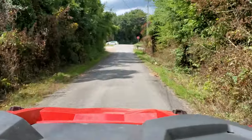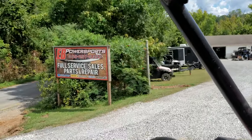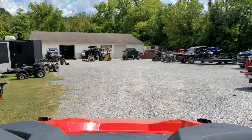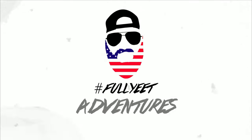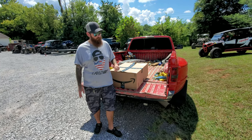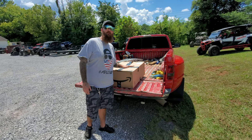Welcome back everybody! We're out here at EB Powersports today. We've got another parts unboxing, install, and review for you guys. A big shout out to my friends over at EB Powersports for loaning us a machine to do this install video and review.